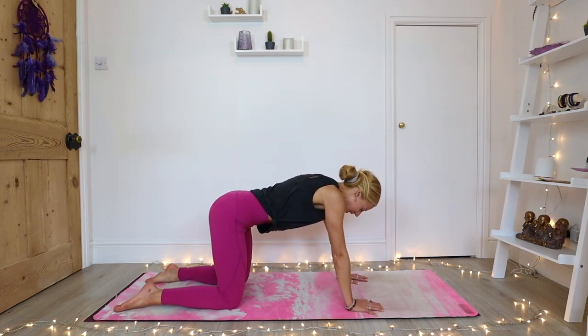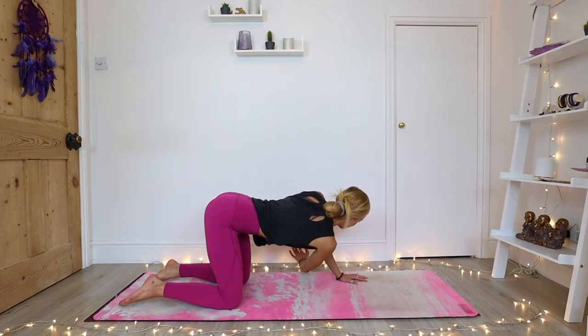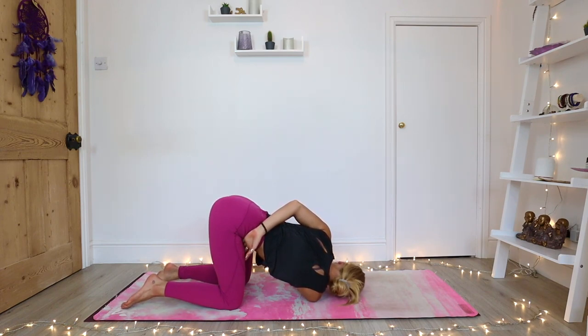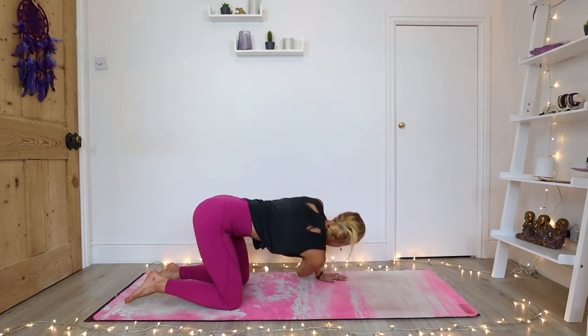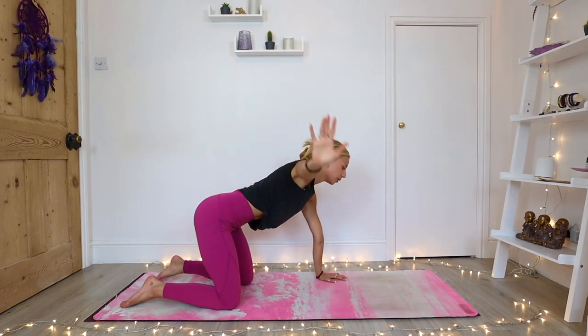On your next inhale, right arm reaches to the sky — let your gaze follow. On your exhale, thread your needle: right arm underneath your left arm, drop all the way down to your shoulder and to the side of the head. From here, maybe the left arm extends, or maybe the left arm comes around the back for a bind. Focus on getting that nice deep stretch all the way across your upper back, and you're still breathing in and out of the belly. Slowly release, left hand underneath the left shoulder. Inhale, come all the way back, reach your right arm up, and then exhale, lower all the way down. Switching sides.